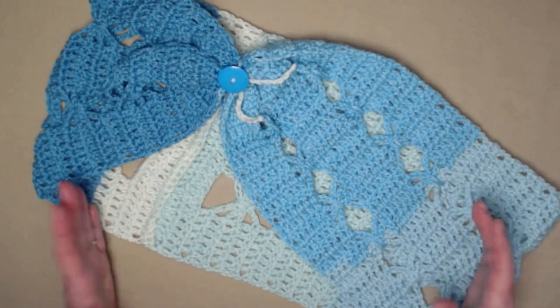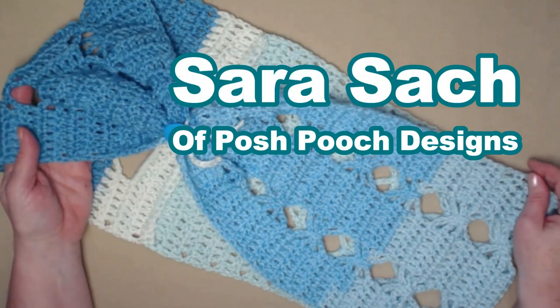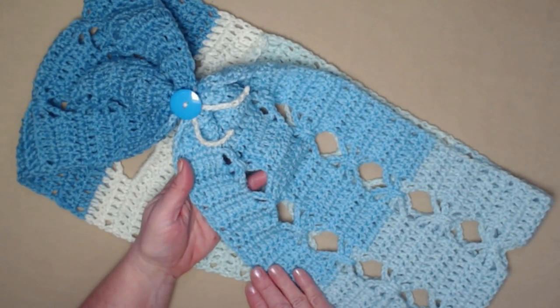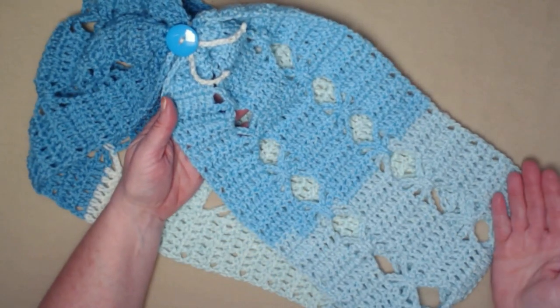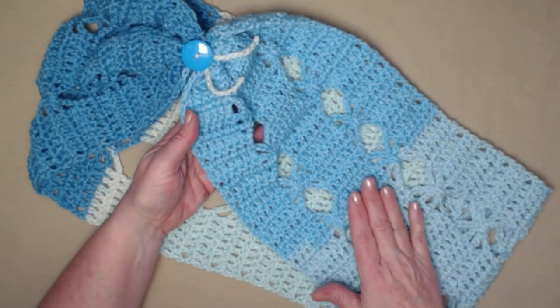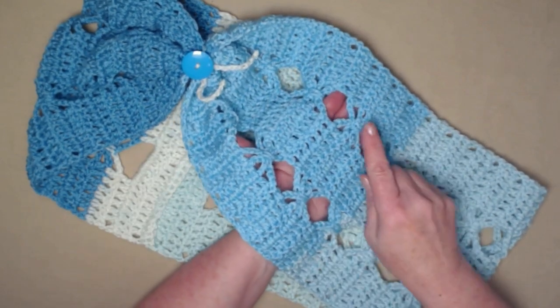Hi everyone, it's Sarah, and welcome to my crochet channel. Today's video I'm going to show you how to crochet the healing butterfly cowl. It can also be made into a scarf, or you can twist it and make it an infinity scarf. It has several options and it's super easy and fun to stitch up.